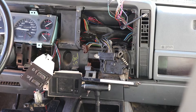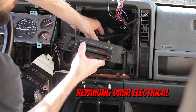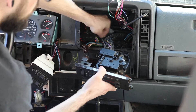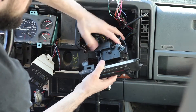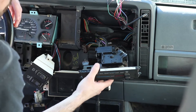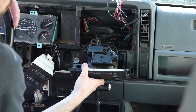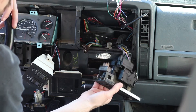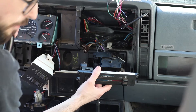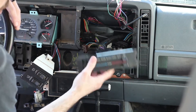Found a few more issues. The blend door for the air conditioning and heat vent - the cable sounded like it was working but the door wasn't even attached. The electric switch was working but the door was not attached at all. Lots of little stuff like this that's easy to fix. I'm not really upset about it - it gives me a chance to go through everything and make sure nothing's gonna fail when we're out in the woods.